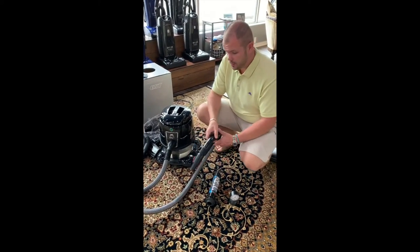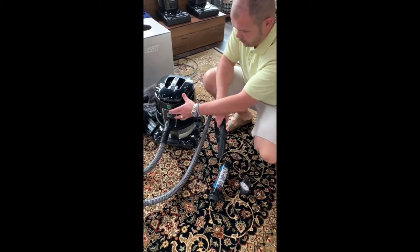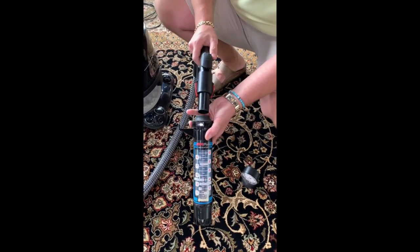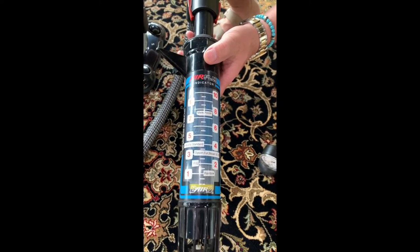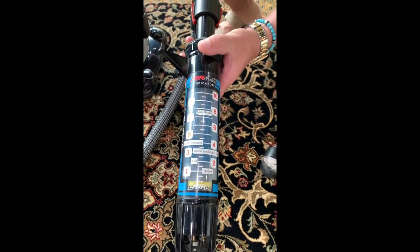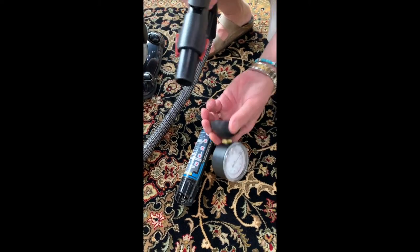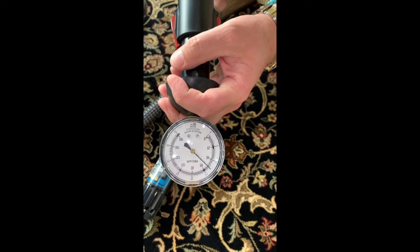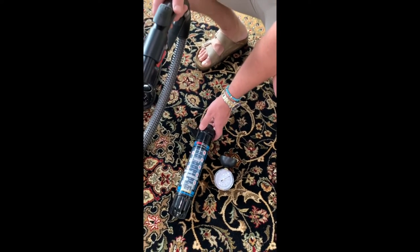We're going to do an air test on this Hyla EST to get some true numbers as far as water lift and air lift. As you can see, it's not a high airflow machine at all — the Rainbow's at one and we're barely moving on the scale. As far as pressure goes, we're at about 60. Not a high airflow machine at all.